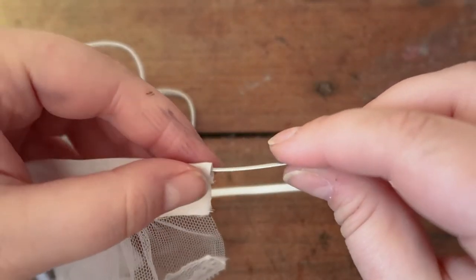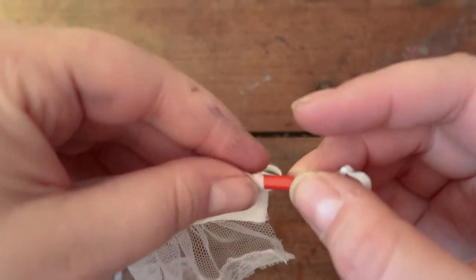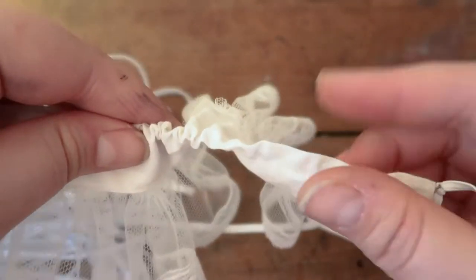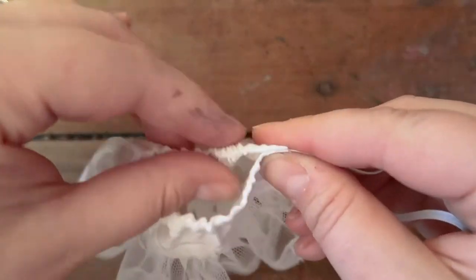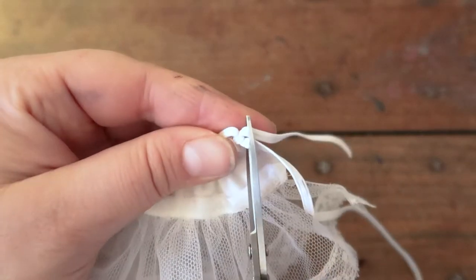Now thread the elastic through the waistband. I'm using a tool I got at Tokyo Hands in Japan, but you can use a safety pin, a paper clip, a needle, or even some wire — really just whatever works for you. After you pull the elastic through, gather up the top of the waistband, tie a double or triple knot, and then snip off the ends of the elastic.